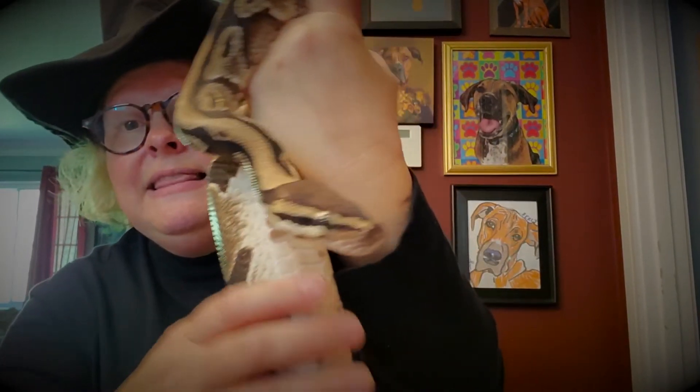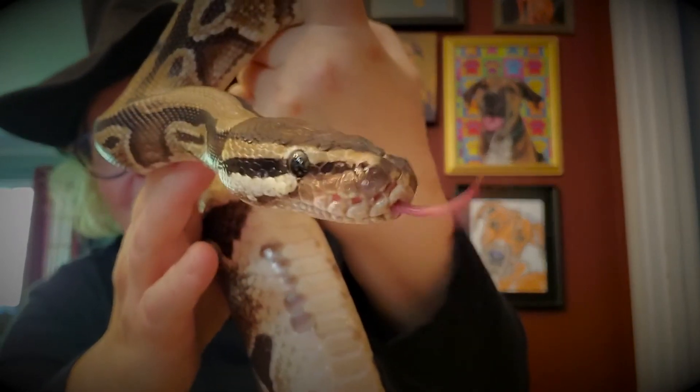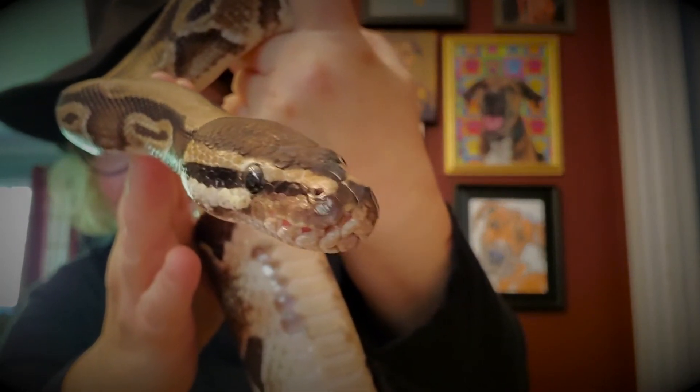So again, this is Beauregard, my African ball python. All right, so slime snakes.